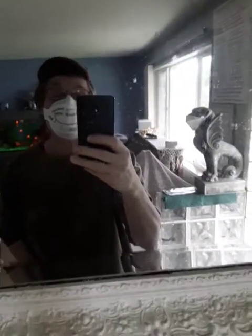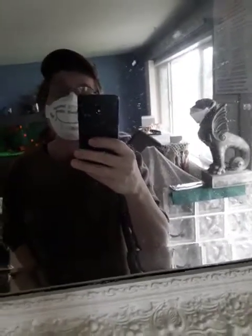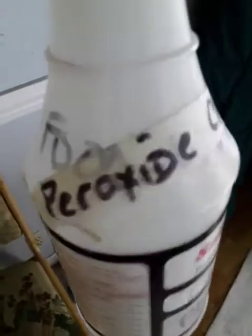FedEx or UPS or somebody just delivered you a box. What do you do now? You got to put your mask on, you got to get your box cutter, and you get your peroxide cleaner, which is a 34% peroxide.